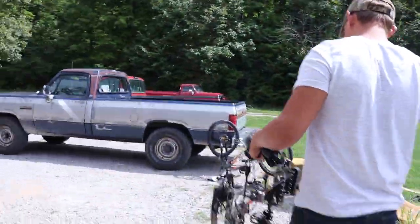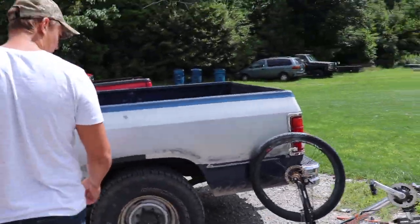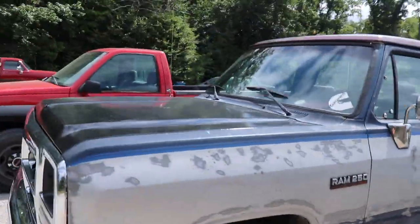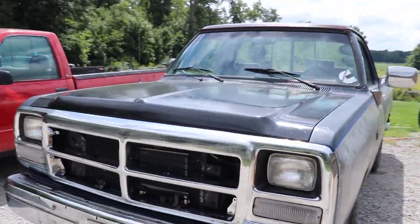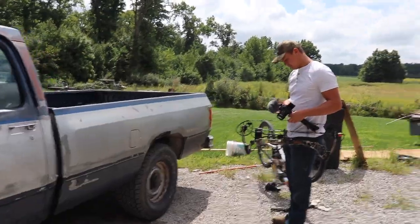I'm gonna put a bow rack in my truck somewhere, I just don't know where. Out here with Jeshua again. I don't know what I'm gonna be vlogging, I don't know what he's gonna be vlogging. I'm just gonna try to get a little bits and pieces of just little stuff. What I'm planning on doing is going to get some self-tapping screws and some adhesive strips for my red first gen — that's what I'm gonna try to do this afternoon for most of my video.